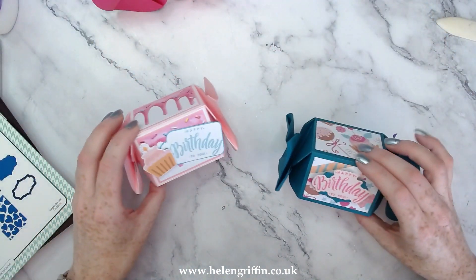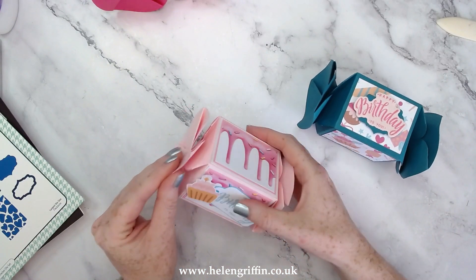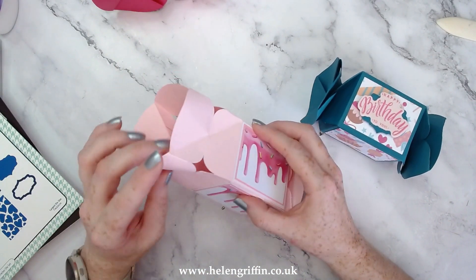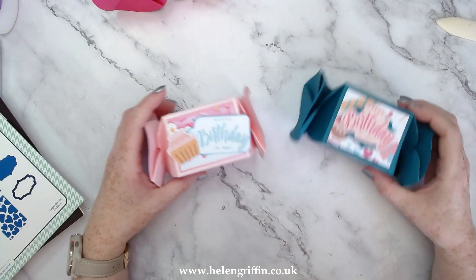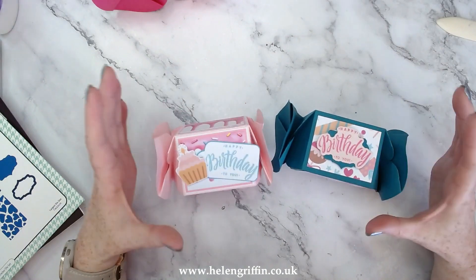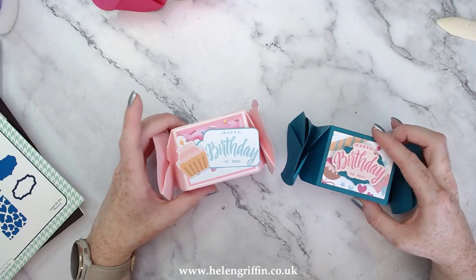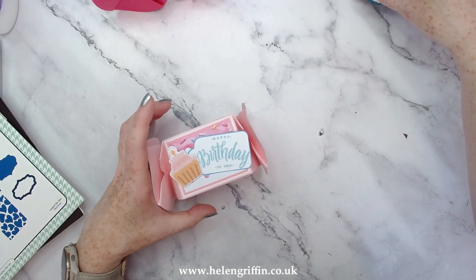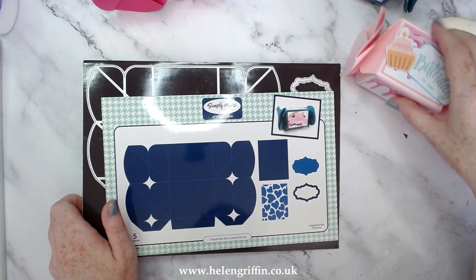This is the die set — the twisted cracker bonbon. If we open this up, this was made by Victoria and there's loads of room in there for your treats. It's going to be absolutely perfect for Christmas as well, so you can make these up and flat-pack them and then pop them together. Don't wait to the last minute to assemble them. Make sure you've watched this video, give yourself a good amount of time to assemble, and if you want to have a practice run then go ahead and do that first.